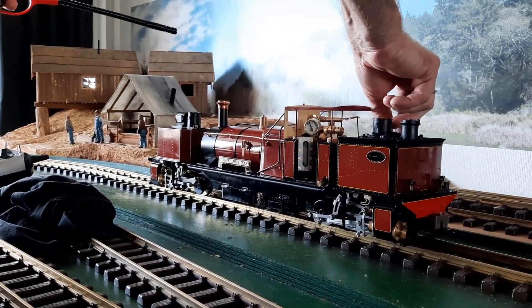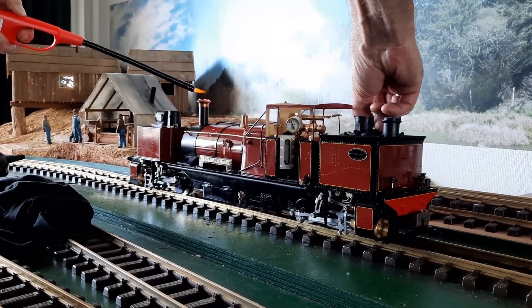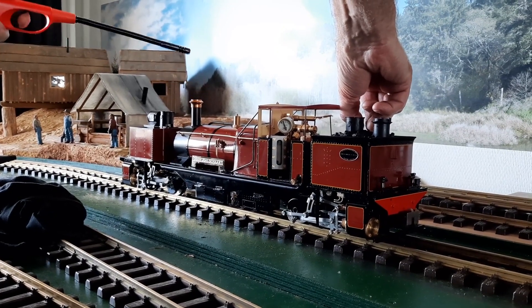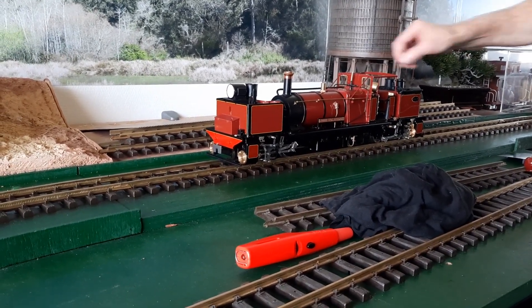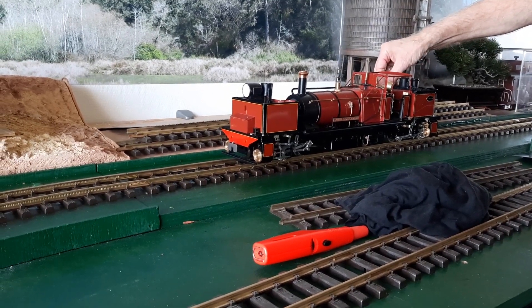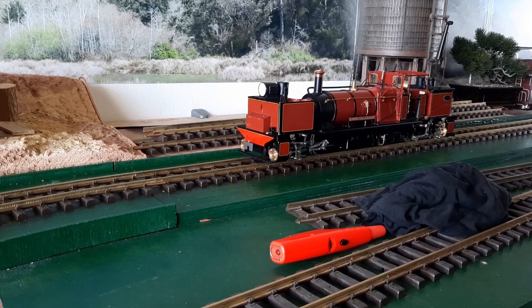We're going to try and light it again. We've relit the locomotive and it's already on 40 PSI and it's blowing off — so that's the difference when both burners are actually on. We'll give it another go.